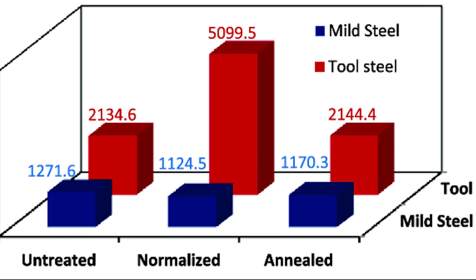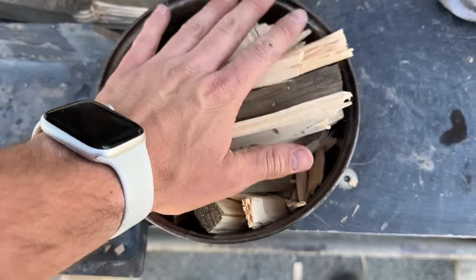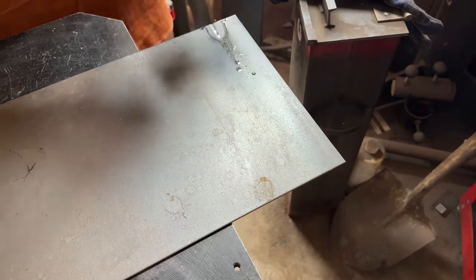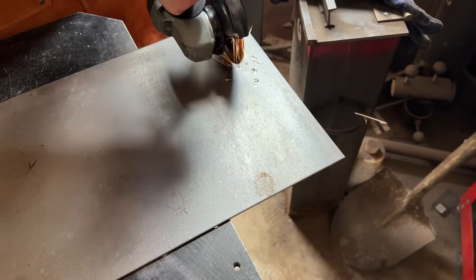You see, iron or steel is naturally fairly soft, but with some ingenuity and some sticks, you can harden the steel and make it much stronger. I don't have any wrought iron around, but I do have some mild steel that can be used instead.